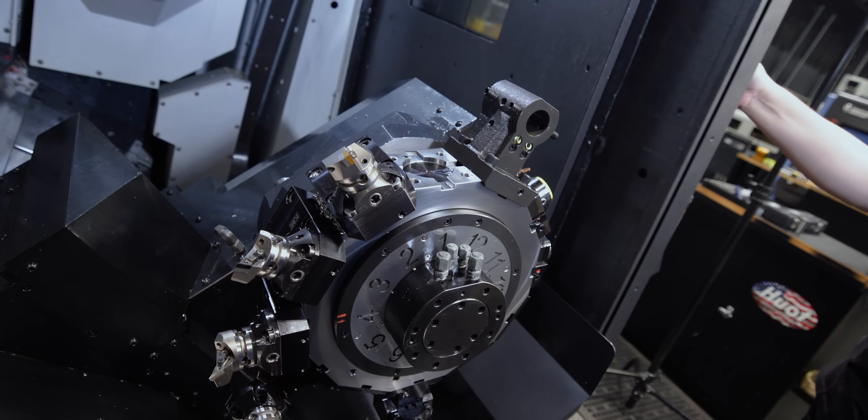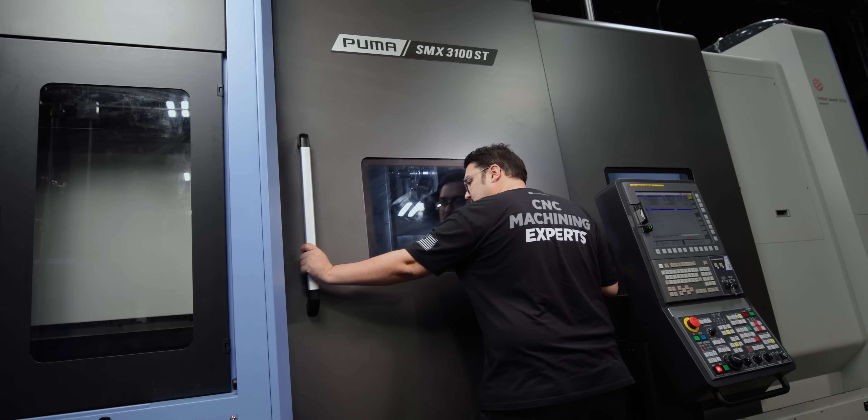Now that we have our material in the machine and our tools built out, let's go cut some chips.